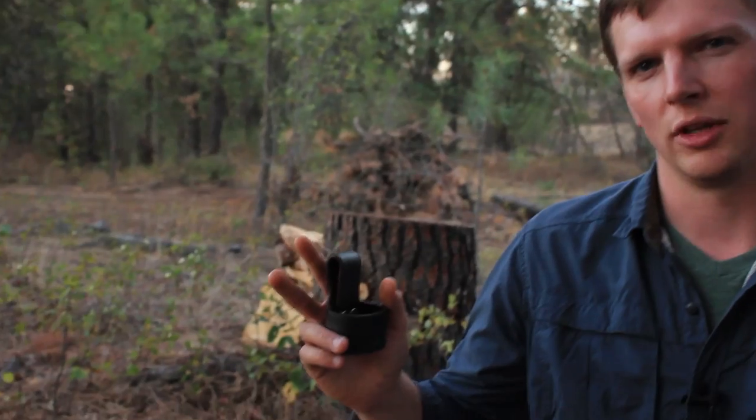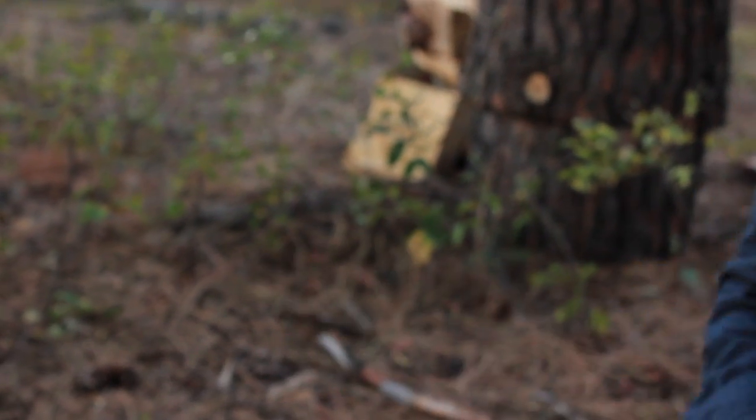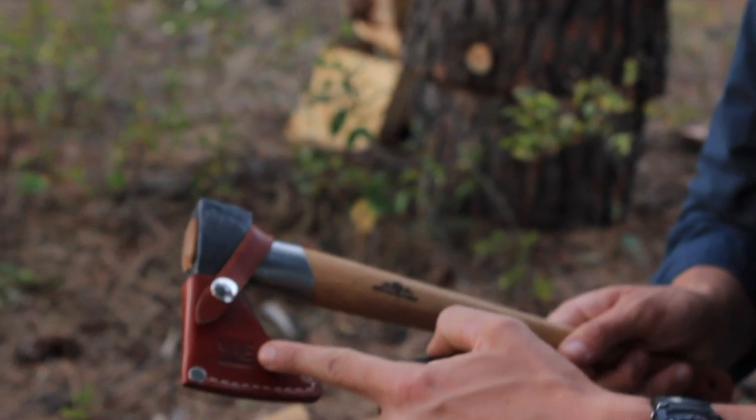A lot of people have requested this, actually from people who bought a lot of our sheaths for the axes. What they used to be called was YAE, which are now the ROG handmade, handcrafted sheaths. They used to be YAE — that is no longer.